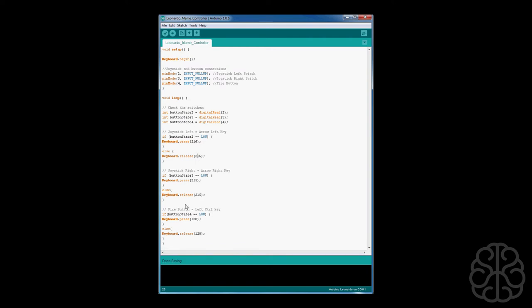We do the same for the other controls: 215 is the right arrow key and 128 is the fire button (left control). If you want to send a regular letter key you'd just use the character directly and remove the numeric code. If your program uses alt keys or control keys, refer to the modifier list. That's all there is to it — we'll upload the code to the Leonardo and go back to our test setup to play a game.